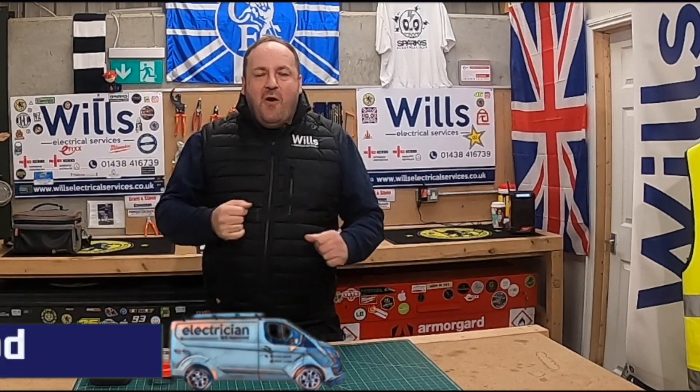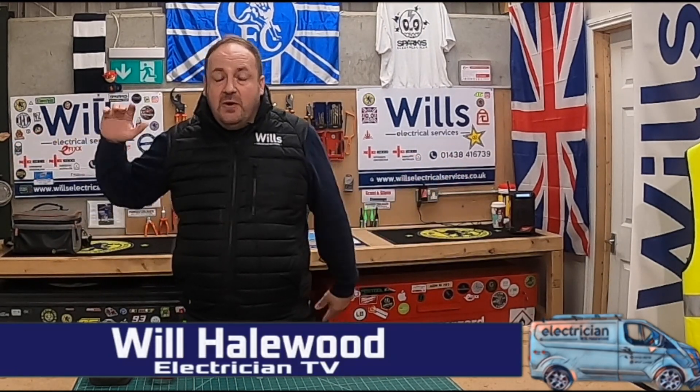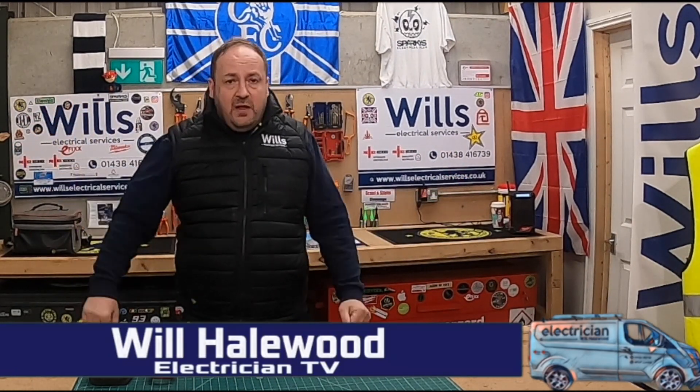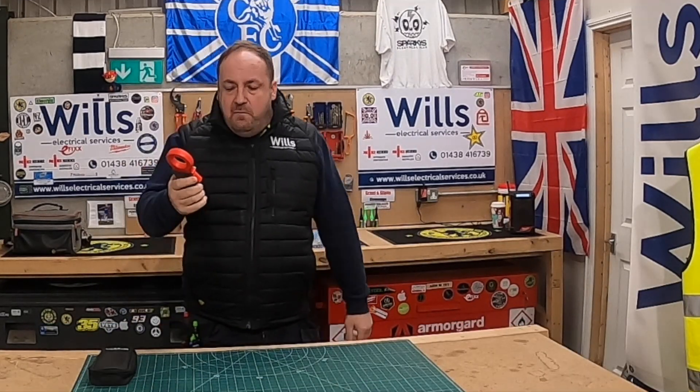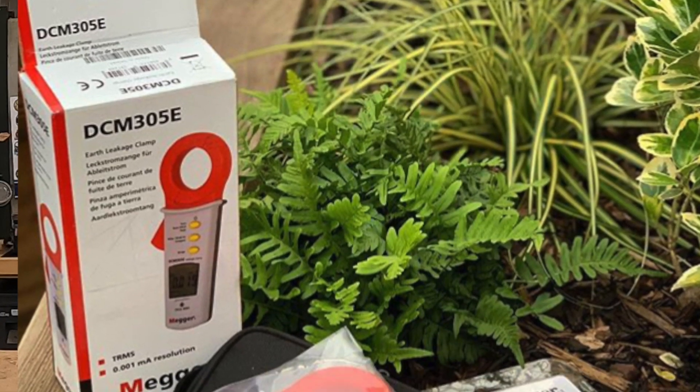Good evening fellow Groove Riders. Will from Will's Electrical Services, welcome back to another episode. In tonight's episode, I want to give you a quick tour of my Megger DCM 305E earth leakage meter.